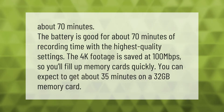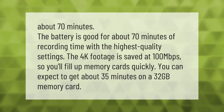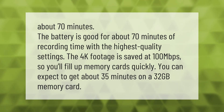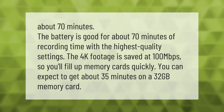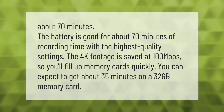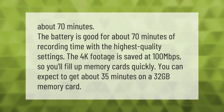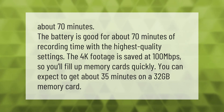The battery is good for about 70 minutes of recording time with the highest quality settings. The 4K footage is saved at 100 megabits per second, so you'll fill up memory cards quickly. You can expect to get about 35 minutes on a 32 gigabyte memory card.